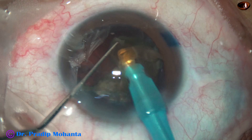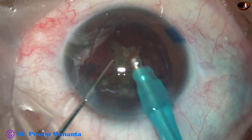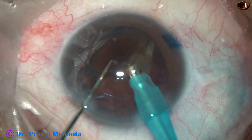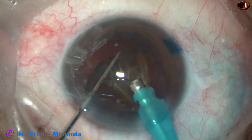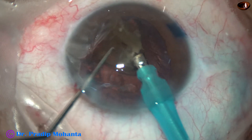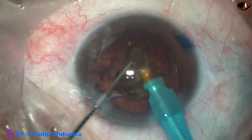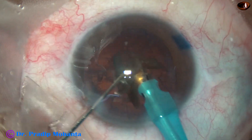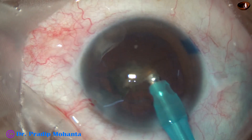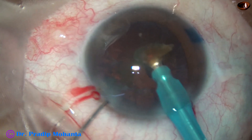At this time, we have to look at the behavior of the posterior capsule — how stable is it, is it coming towards the tube, is there any surge, how stable is the anterior chamber. All these things should be noticed carefully. During emulsification of this last piece, parameters are reduced: ultrasonic energy remains almost the same at 75%, flow rate is 30, and vacuum is 300 mmHg. Very slowly and gradually, keeping deep at the central part, the last portion of the nucleus is emulsified.